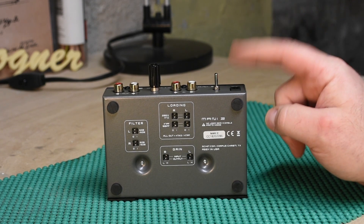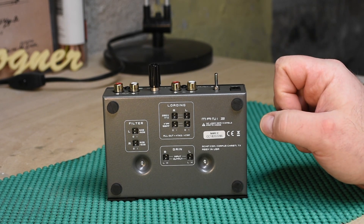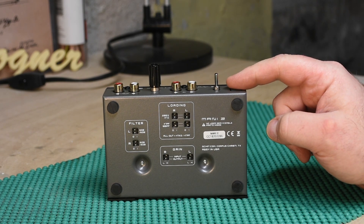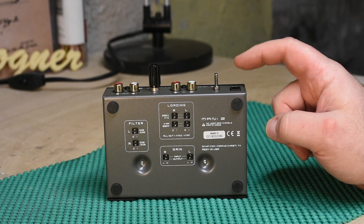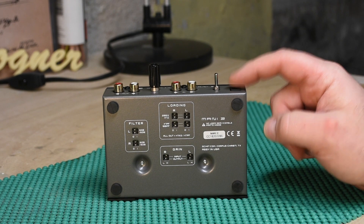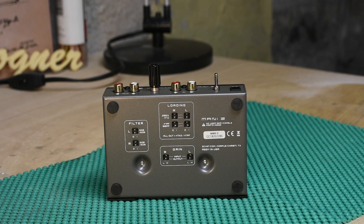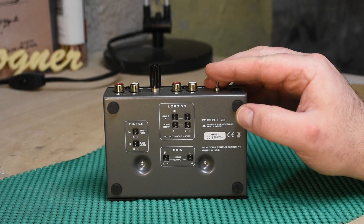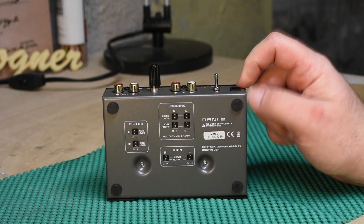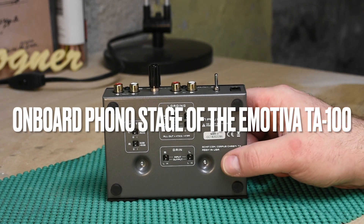I plugged this into my sun system, which contains a Fluance — I believe it's the RP83 — with the Ortofon OM10 cartridge. I started off listening to acclimate myself to the onboard phono stage, which isn't bad.